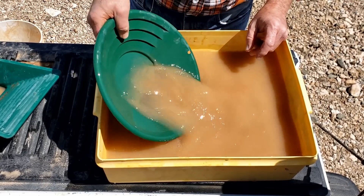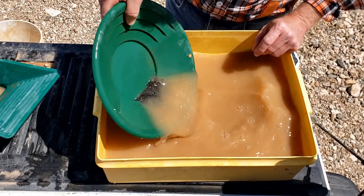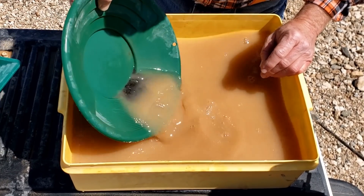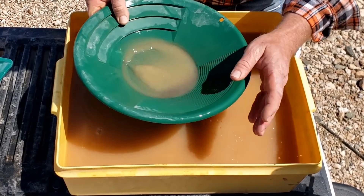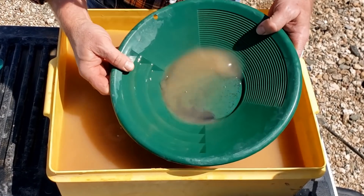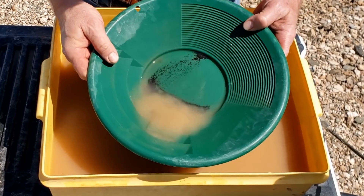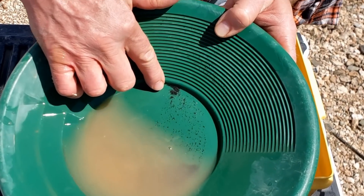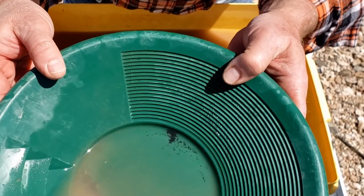I'll put the black sand from the Spin-It-Off in a pan and pan it out a little later just to make sure there's nothing hiding in there. I'll just pan this real quick, get all this heavy black sand off - not really seeing anything at all. Panning around... not seeing any pieces of gold at all. That just shows you how well this thing works. Okay now I'm seeing one little itty bitty spec - I don't know if you can appreciate that. Just a tiny little spec, probably at least 100 mesh size. That's the only one showing up, so not too bad.